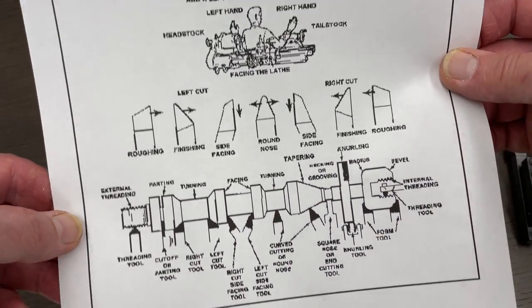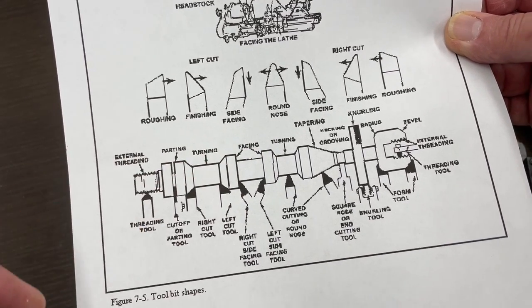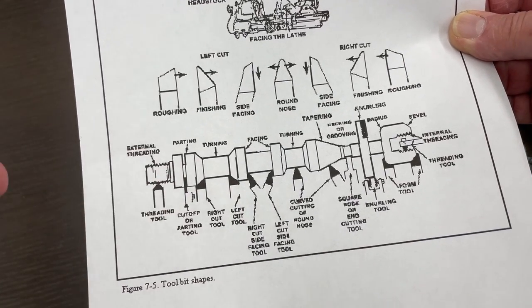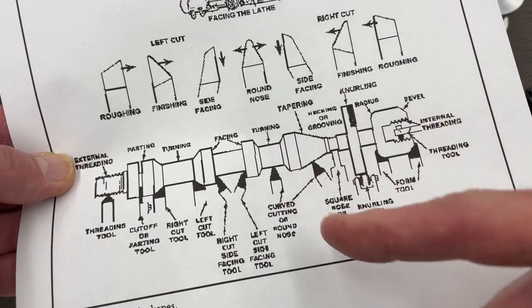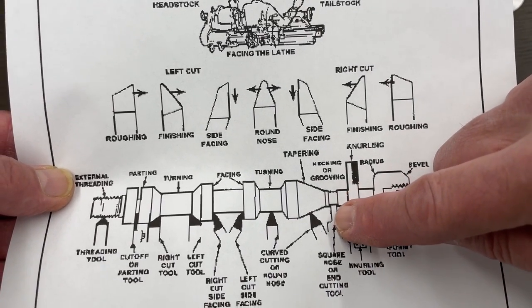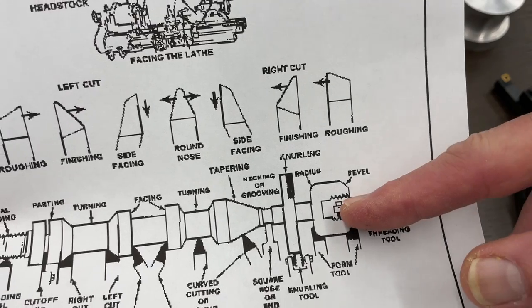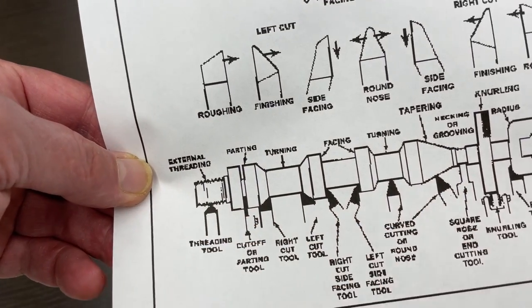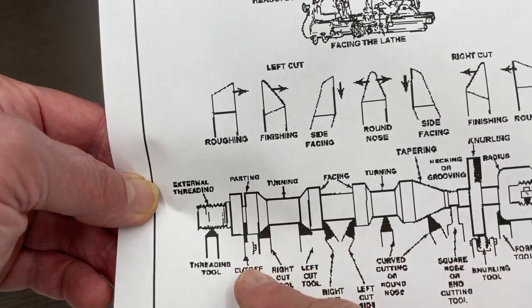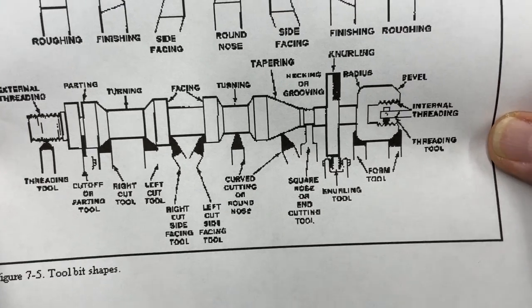There's a whole assortment of tools you can get for the lathe. If you are making a complex part you might need tools pointing to the left, some pointing to the right, and some pointing perpendicular for a taper you might be making. At some point you might need a grooving tool to make a groove, a threading tool for internal threads using a boring bar, or external threads using an external threading tool. If you need to cut material completely off, there's a cutoff tool. We have a lot of these in the drawer.